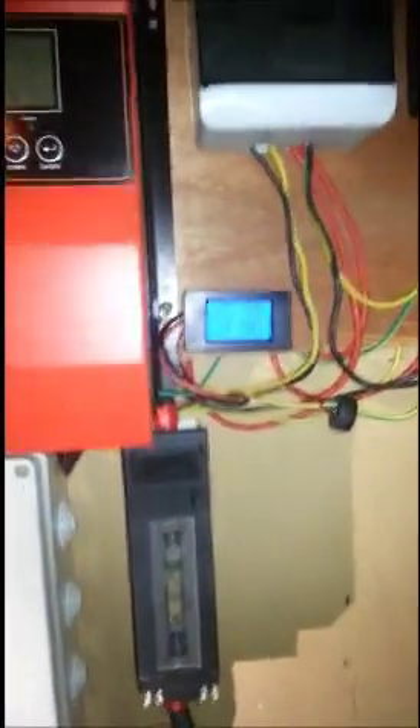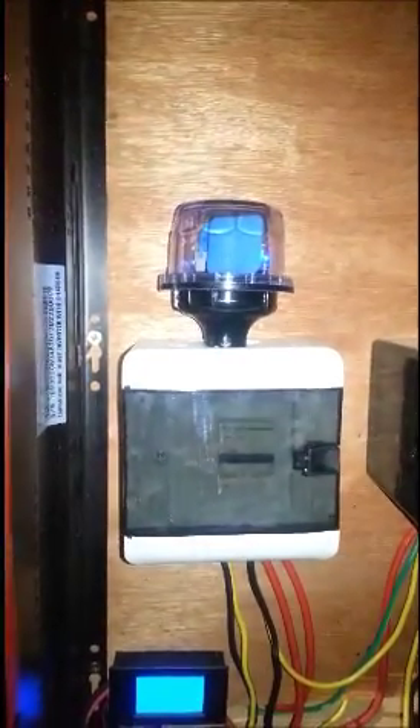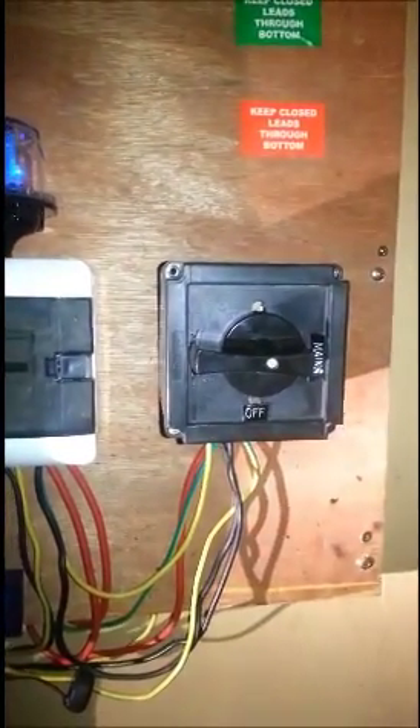The regular thing we have there — we have a power output meter that actually tells us the power consumption. And that's an SPD which we have for the AC. We have a rotary type switch; you can change to inverter, mains, and standby.